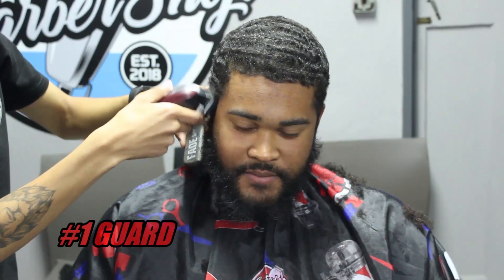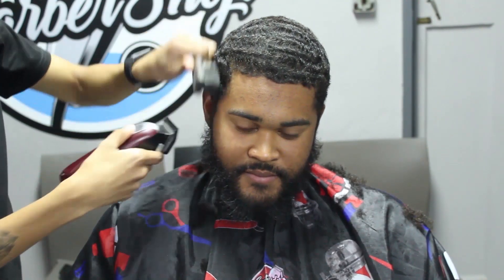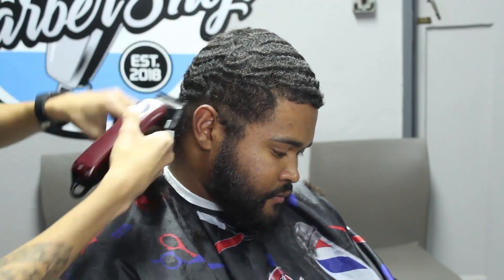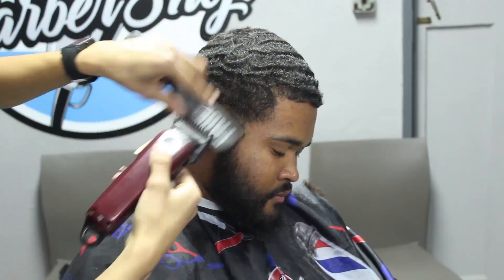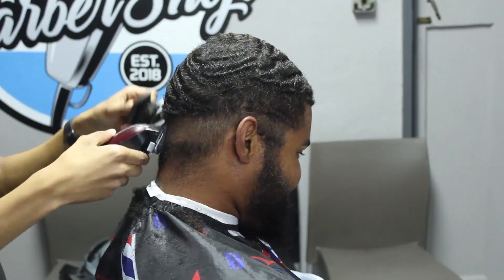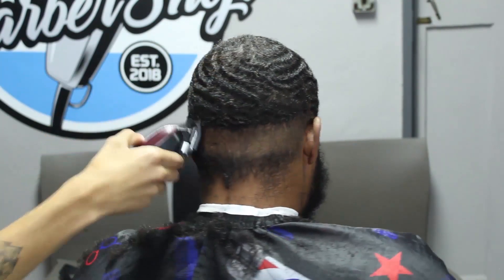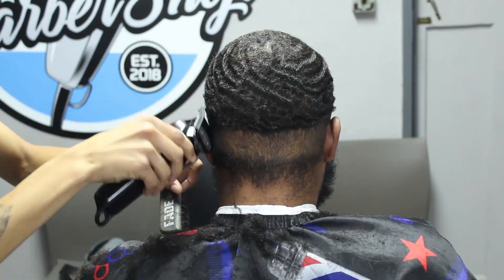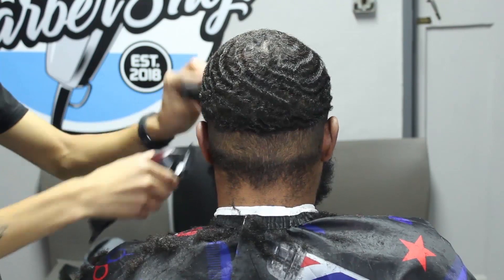Now I'm going with my number one guard with my lever entirely open, just debulking and clearing up the bottom area so that when I start fading it's much easier to do so. When setting in my guidelines I'll have more space to work with — a much shorter base of hair instead of having to fade through a thick amount. So I take my number one guard lever open and set in my final guide, which will be my final transition point. We're gonna start with the next step.